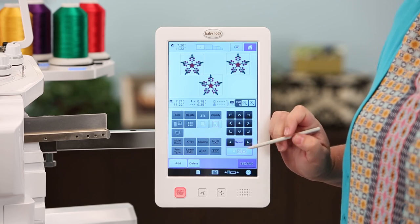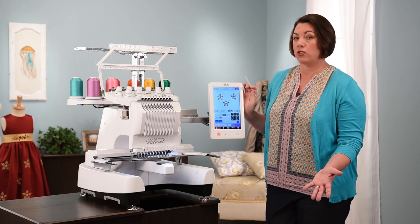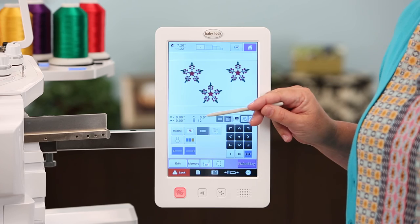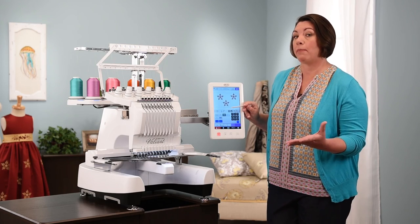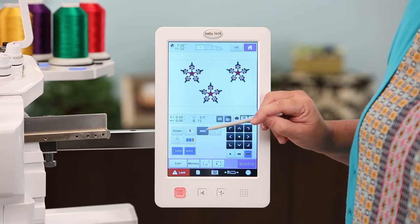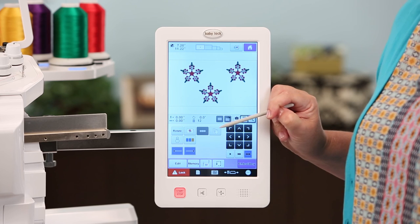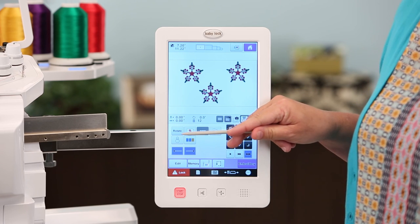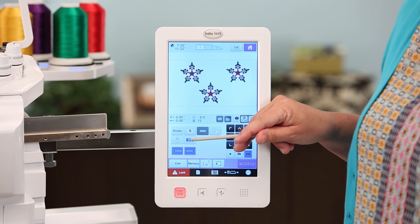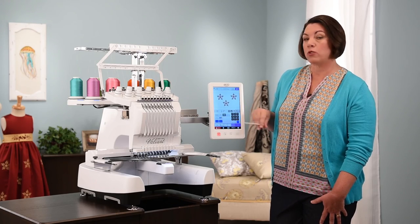When you're done editing, touch End Edit. Here there are some really fun features — you can still rotate designs together, add a basting stitch (useful for putting a topping on a towel or similar projects), use pattern connection, and put stops in on your design. You can position your design using the positioning stickers that come with the machine. There's also a new feature called Color Sort.